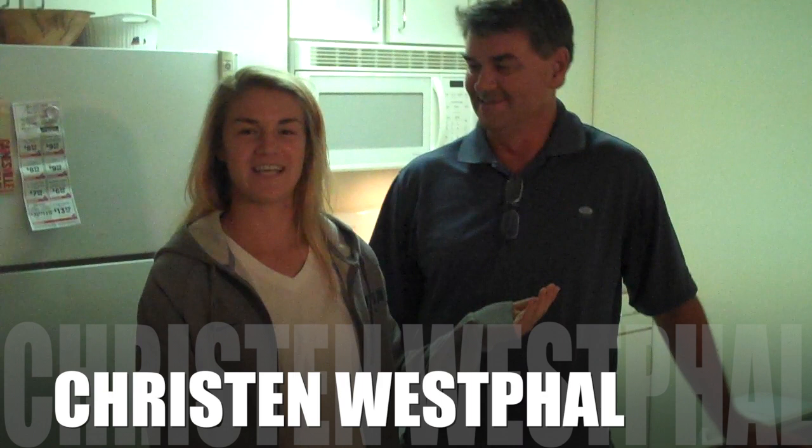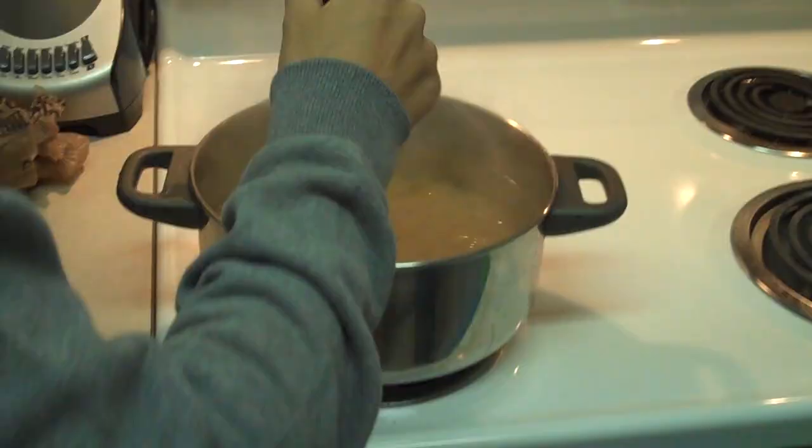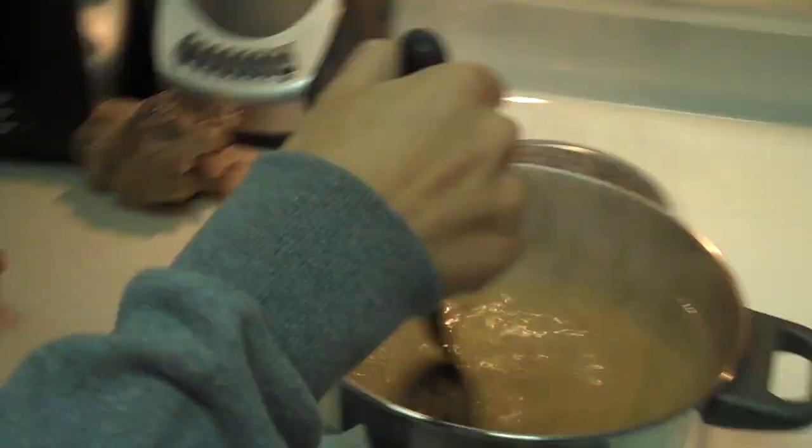Hi, I'm Kristen Westfall and I play soccer at the University of Florida. This is my dad. He's going to be helping me cook sausage and kale rigatoni. As you can see, we already have the water boiling. The first step is we have to pour the pasta in and keep it in for 9 minutes until it's tender.